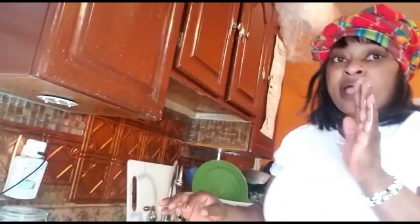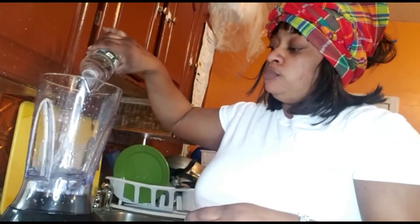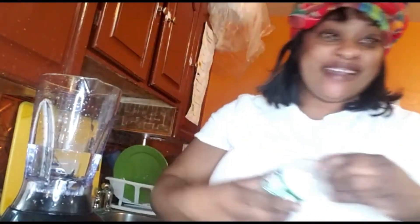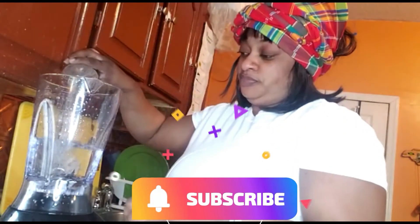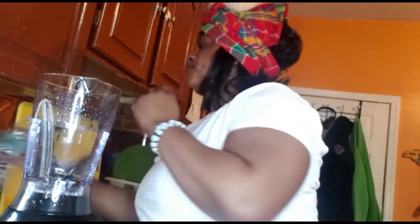I'm gonna use two lemons, and this is my sugar that I'm gonna use to sweeten to taste. Now I'm pouring water into the blender to blend the ginger juice — you have to use water to blend. So it's water, ginger, and lemon. I'm putting my ginger in the blender now.